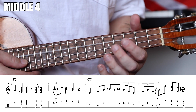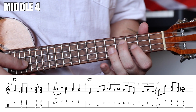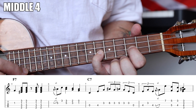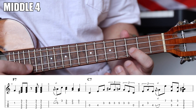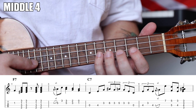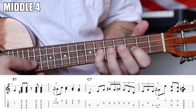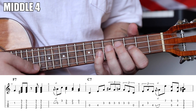Then on the fourth beat we do another serious lick. Fret five, slide to seven, then ring finger on the seventh fret. Come back immediately to five and five, make a C7, play beats three and four, and strum the C7 on the fourth beat. That reminds me of Stormy Monday.